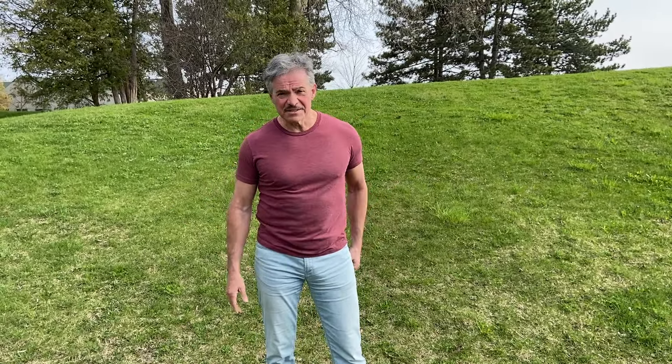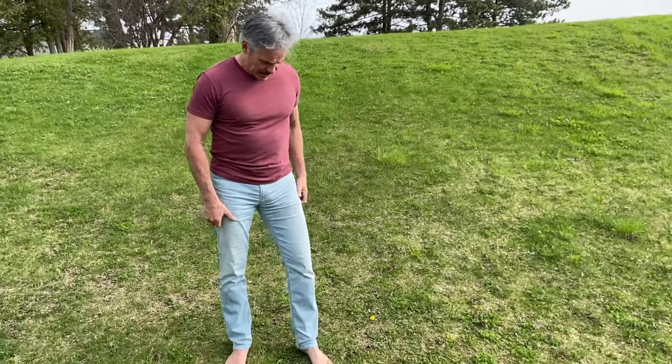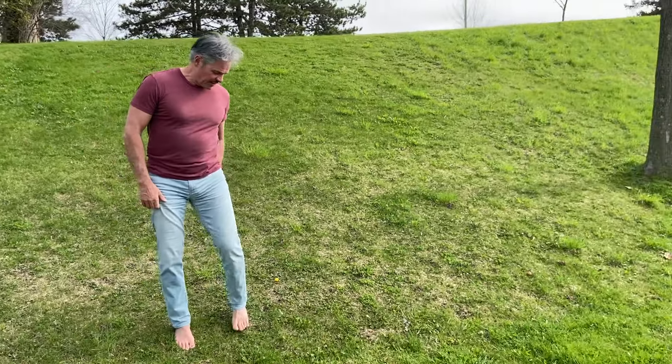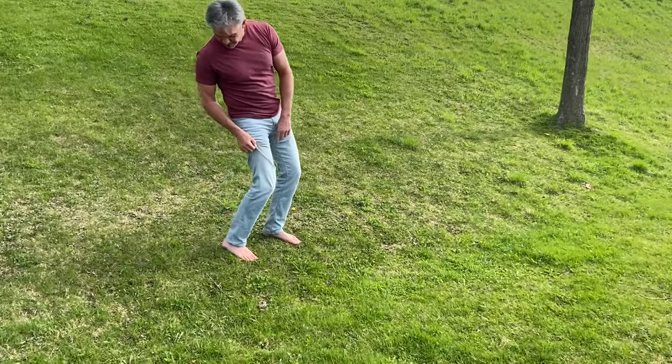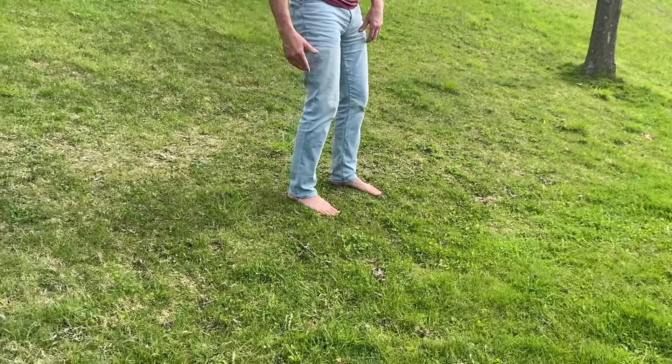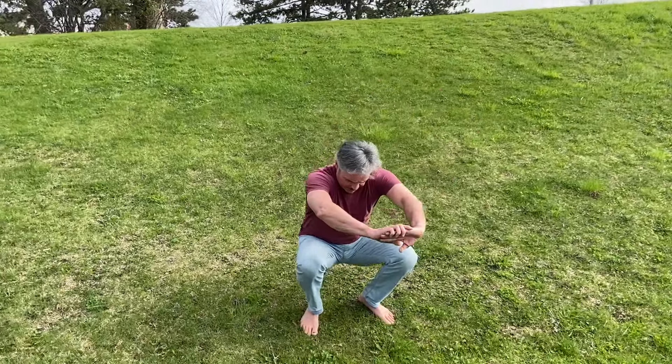Something else I like to do every workout is some air squats. Now I've had a little bit of a hip injury — it's much better than it was — but even still, squatting is a little bit challenging for me. So there's this nice hill here. I've got a nice elevation where my heels are quite a bit higher than my toes.